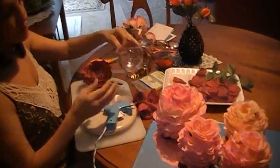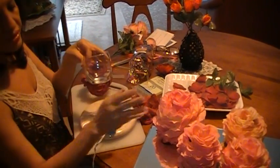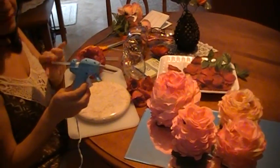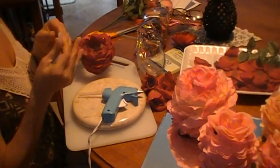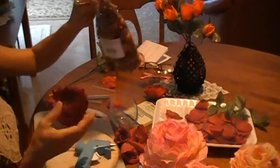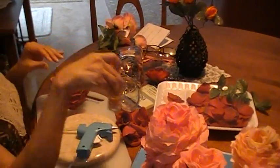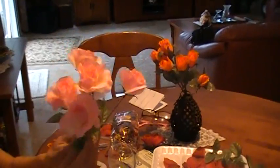You need a small candle base — it can be this size or the larger one. You need a glue gun, extra sticks of glue, scissors, papouri, scented oil, and a branch of flowers.